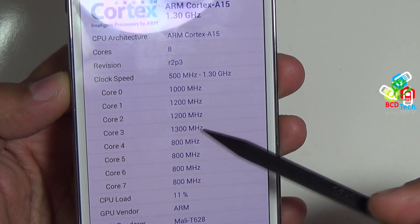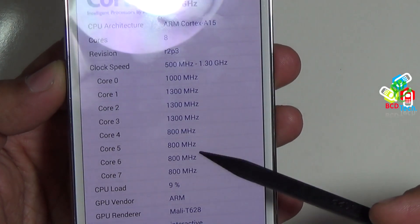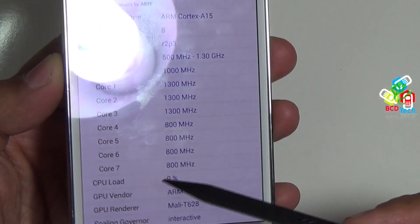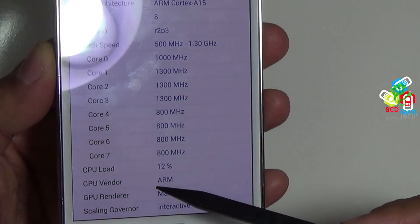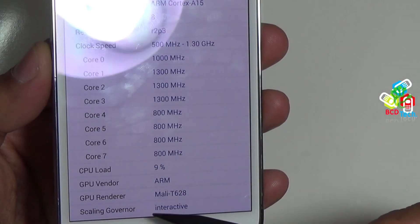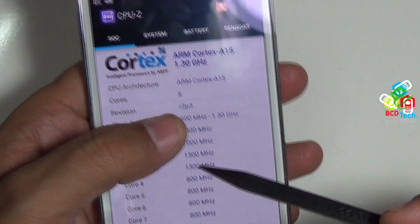Clock speed is from 500 MHz to 1.30 GHz across its 8 cores. Core 0 to 3 is from the fastest CPU cluster and 4 to 7 is from the slowest. The slowest one is at 800 MHz. The total CPU load is 9%. GPU vendor is ARM — it is Mali T628. The scaling governor is interactive right now.